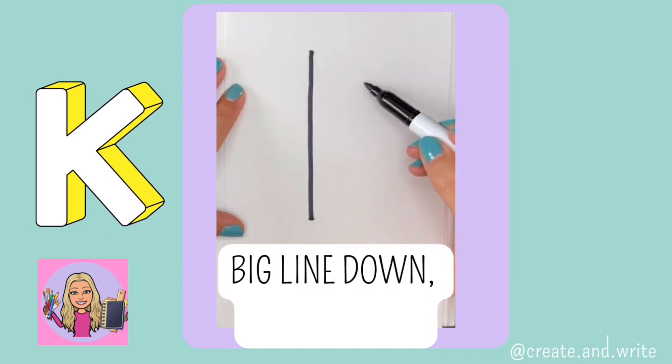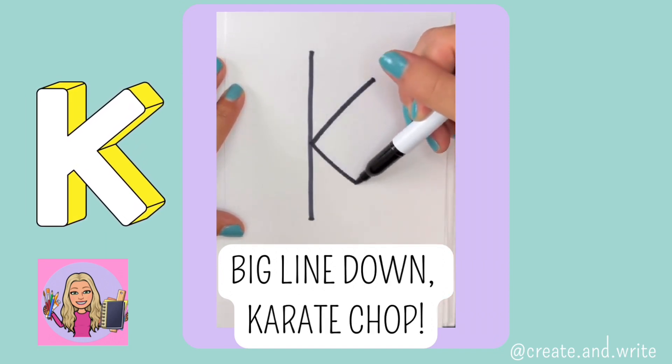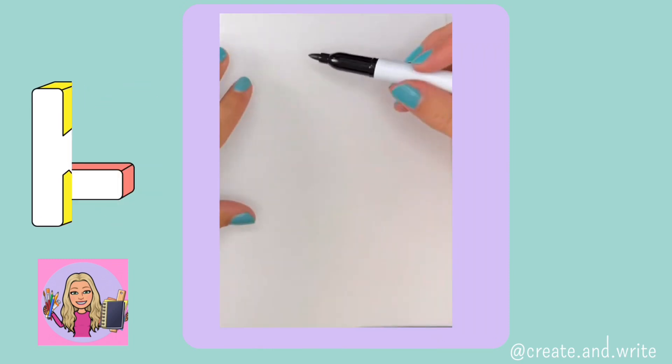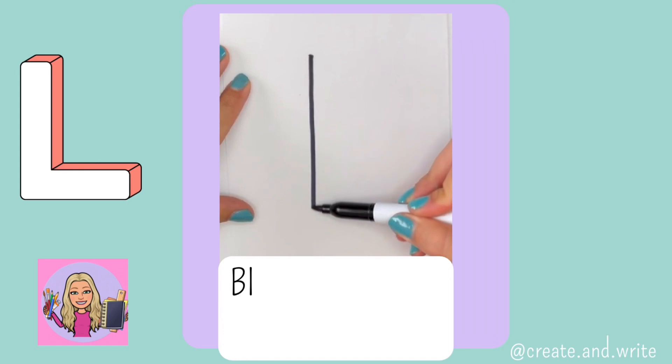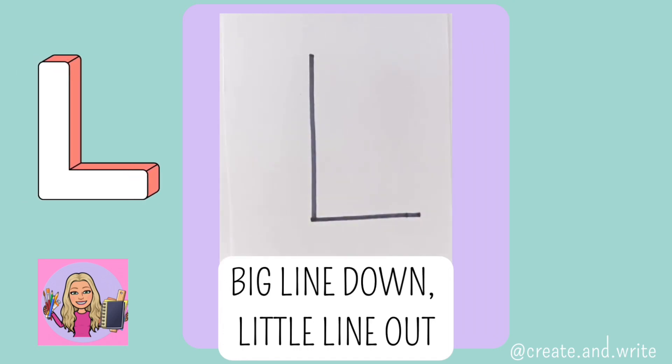K. Big line down and karate chop. K. L. Big line down, little line out. L.